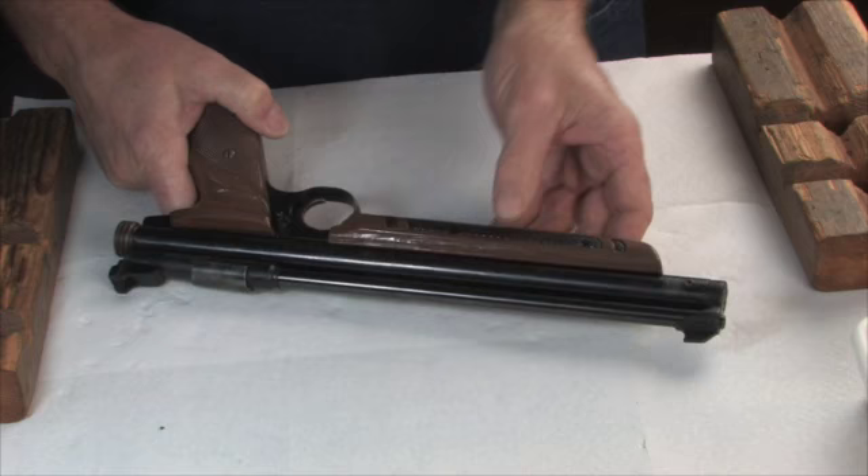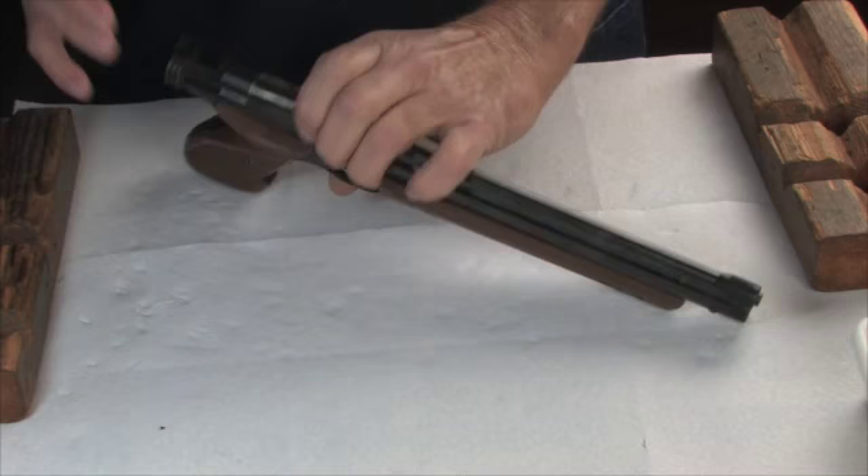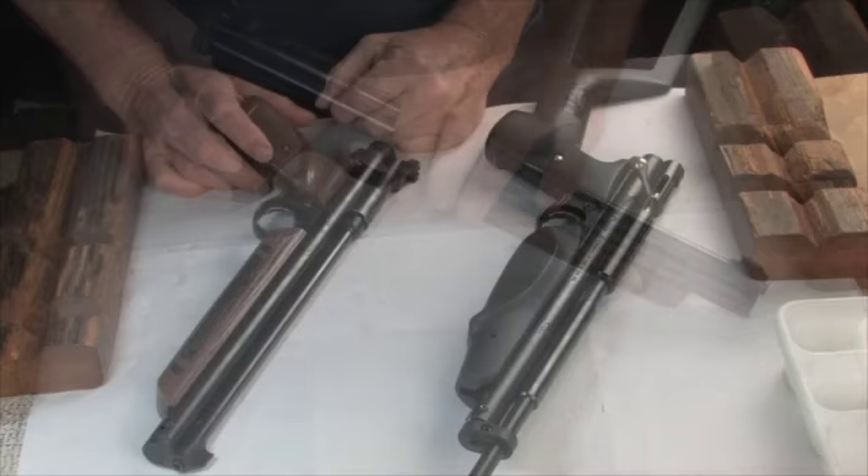But it still doesn't pump up. So what I'm going to do is tear it down, put a new pump cup in it, and put some new seals in the valve so that it works again. And while I'm at it, I'll put a new steel breech in here to replace this plastic breech, and it'll have a bolt with a handle on it.